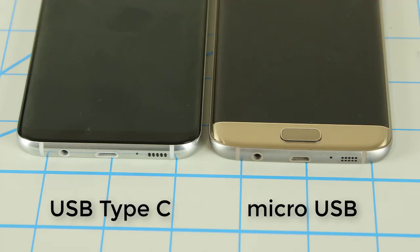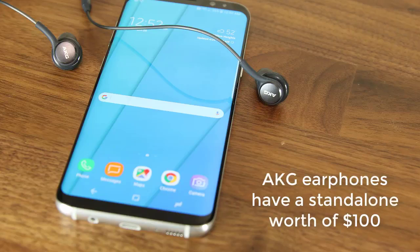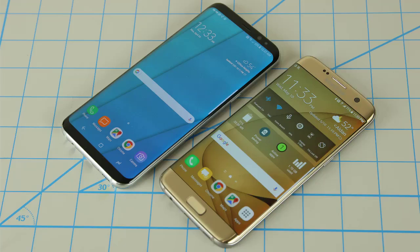Both phones have IP68 grade water resistance so you are fully protected against accidental water splashes. You can use them in rain and even dive into a pool for 30 minutes and go as deep as 1.5 meters without any water damage. The S8 has a USB Type-C port while the S7 has a micro USB port. They both have single non-stereo speakers, but the S8 comes with special AKG-tuned earphones that sound better than the standard earphones that come with the S7 Edge. So in this department, the S8 has a lead in terms of overall beauty and added value.